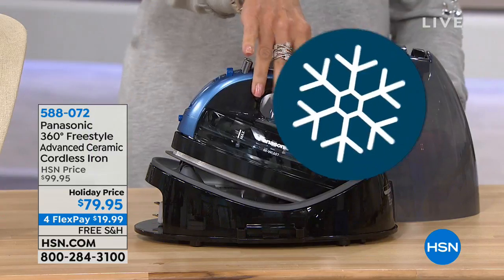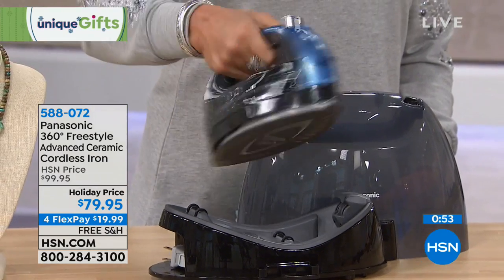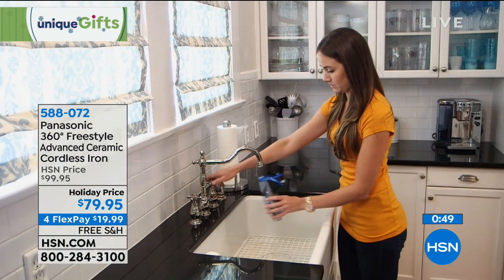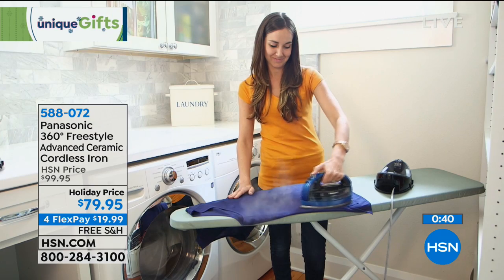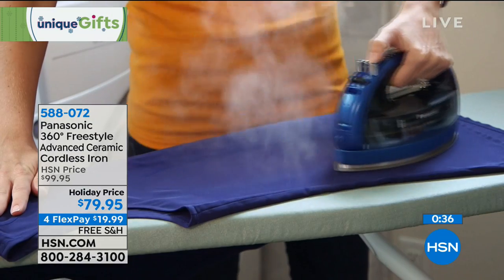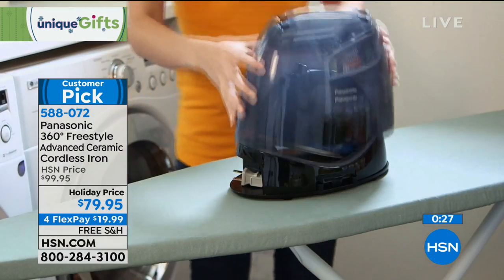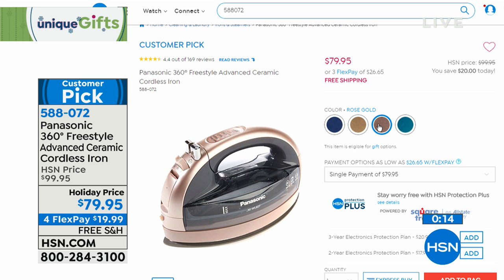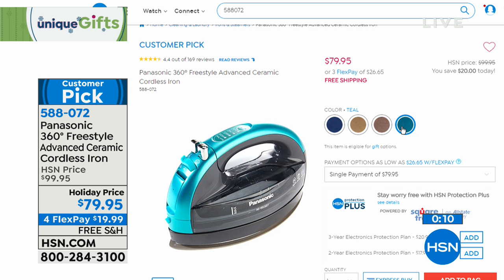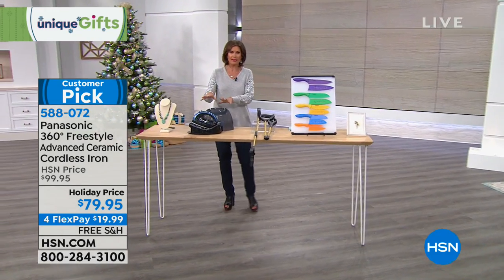Coming up, your new favorite iron from Panasonic — a 360-degree freestyle iron. It's completely cordless, so you can iron front and back in any direction. Just fill it up with water and iron freely — no worrying about the cord coming behind you and messing up what you just ironed. $79.95 on four flex payments. Available in blue, champagne gold, rose gold, and teal. Once you get this home, you'll never understand how you used a traditional iron.